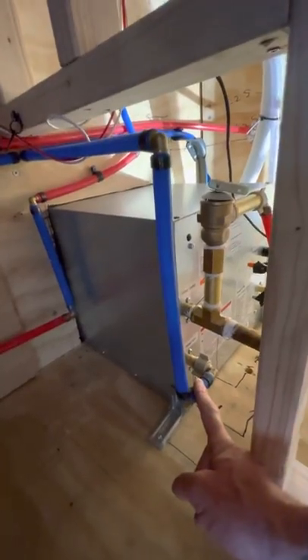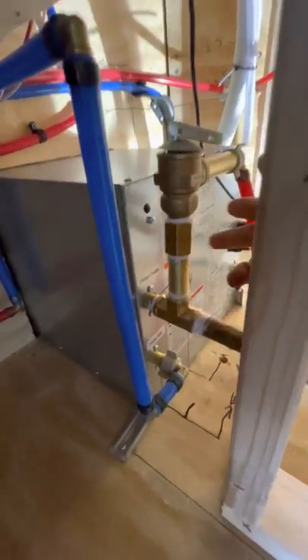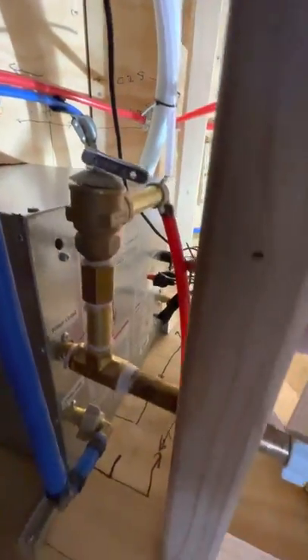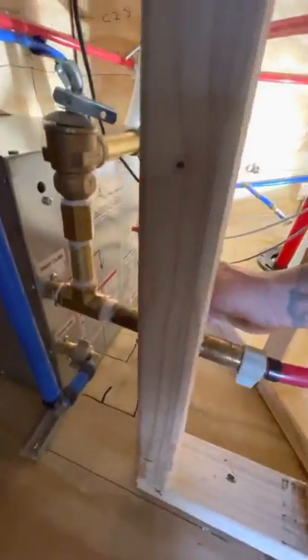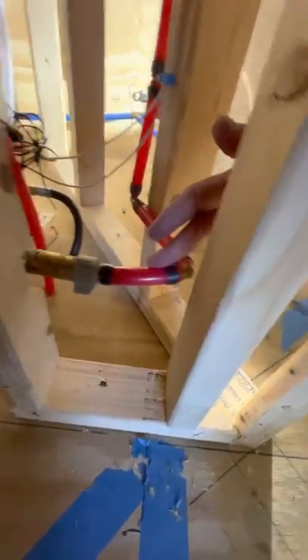Coming out of hot water heater, we had to use brass because we needed a T-valve and a pressure relief. Pressure relief goes into a swivel nozzle to PEX connector. This is our drain line for in case we get overheated — drains right out the bottom of the unit. And this is our hot into swivel PEX.